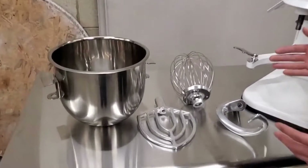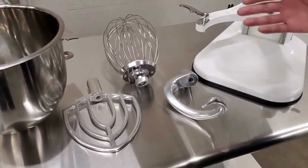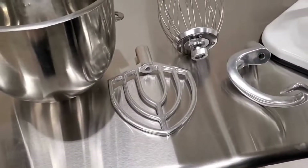As you can see here, the machine comes with a wire whip, a beater, and a dough hook. The wire whip is used for beating eggs, the dough hook is used for mixing dough, and the beater can be used to mix liquids.